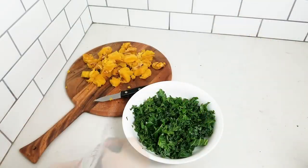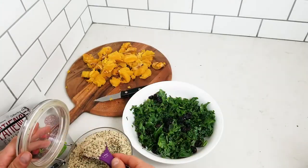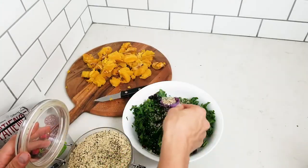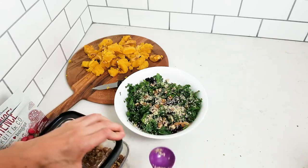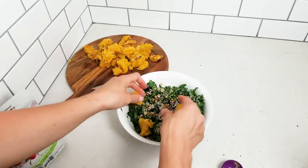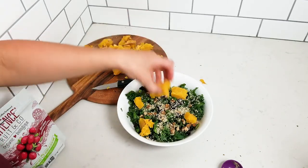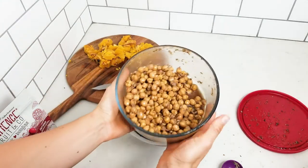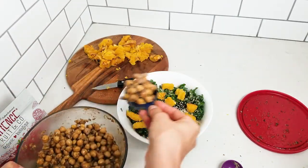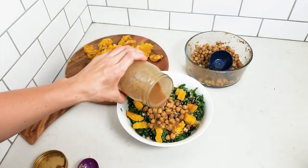Let's start assembling this salad. I've added some kale to a bowl. Start with a couple tablespoons of cranberries, a couple tablespoons of hemp seeds, a tablespoon of walnuts, add your chopped squash, add a nice big scoop of the marinated chickpeas, finish it off with your dressing, and you're done.